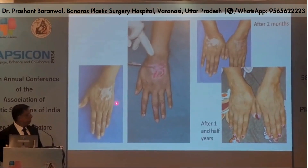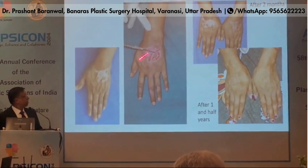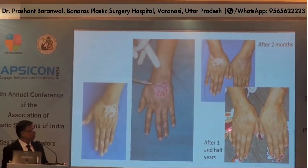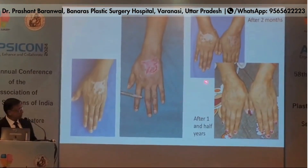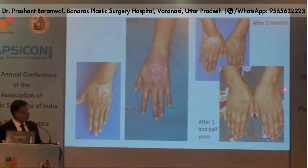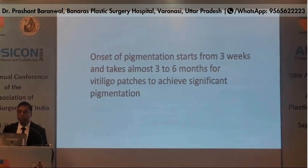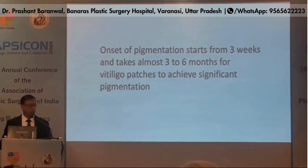This is the pre-op image, and the paste is applied over the dermabraded skin. This is post-op after two months and this is after one and a half years. Melanocyte transplantation was done on both hands. You can see almost no scar and no patch of skin graft. Onset of pigmentation starts at around three weeks and takes almost three to six months for vitiligo patches to achieve significant pigmentation.